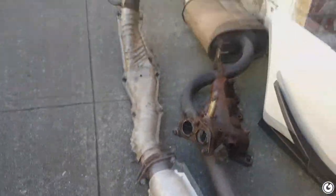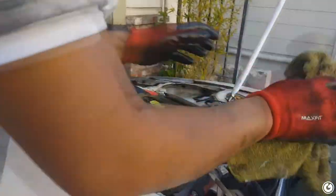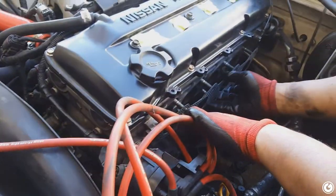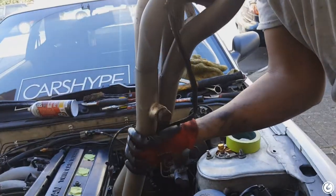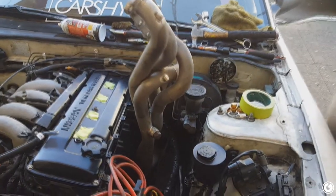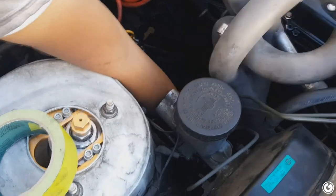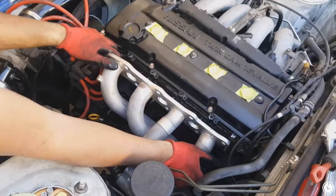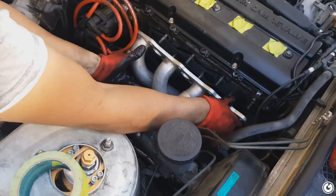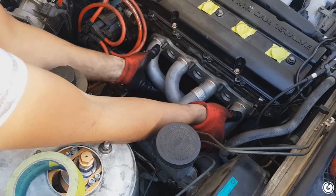Look at all these craptastic welds — what is that? Was it leaking and they repaired it? That looks like exhaust cement right there, not even a gasket. It's a good thing we're doing this — this is one of those long overdue, should-have-done-it-when-you-bought-the-car sort of things. It's getting hot — but that was relatively easy, I must admit.